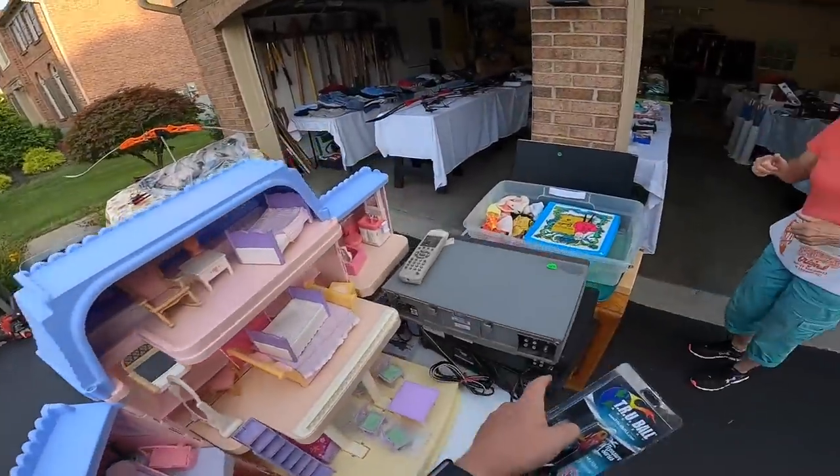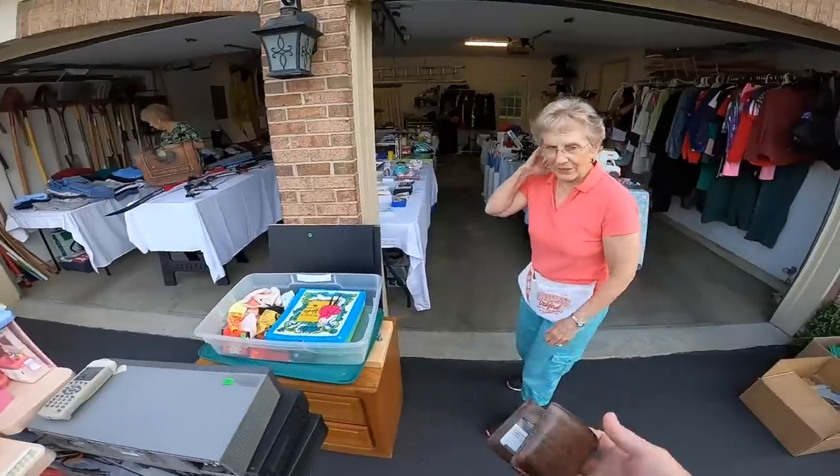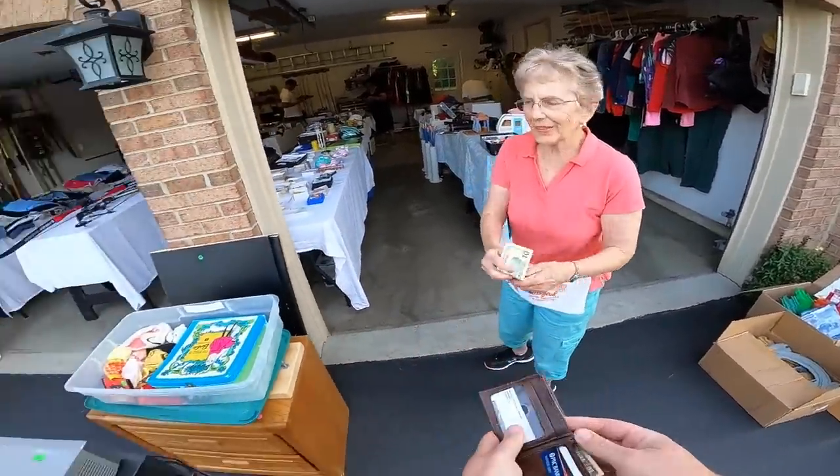I paid him for one of them, and I owe you ten dollars for the other two. Okay, all right, no problem. Here you go. Thank you. Okay, thank you.